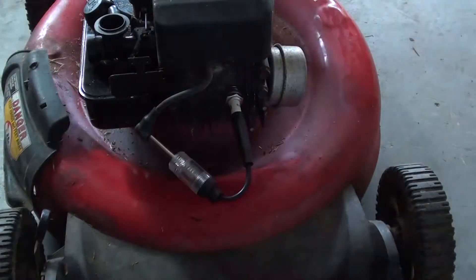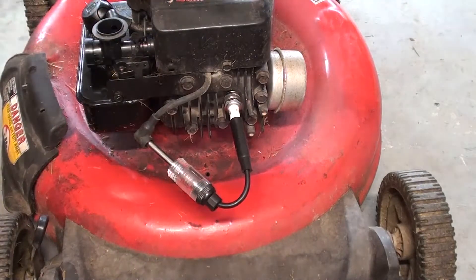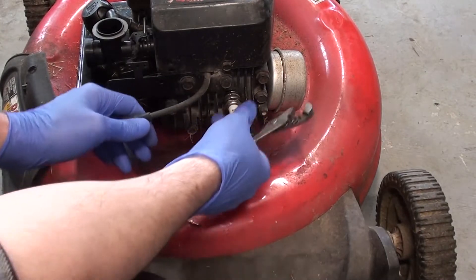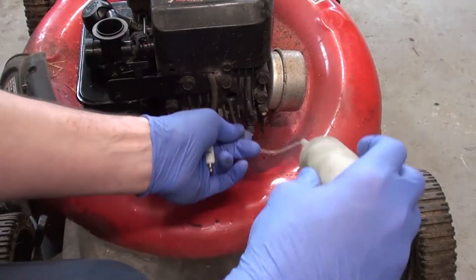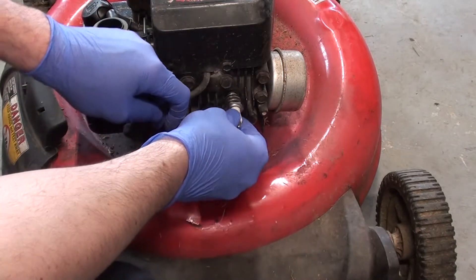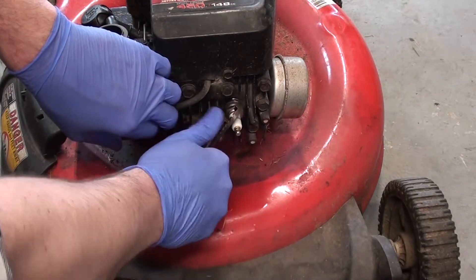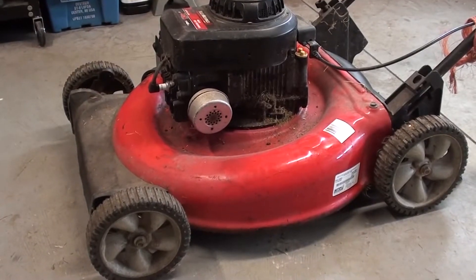All right, you know the drill — a little orange flicker. All right, we got spark. Brand new spark plug, that's always good. I don't have any suspicions leading me to believe that this is not going to fire over; however, the gas in there reeks. I suspect a fire, but let's just make sure — you never know.